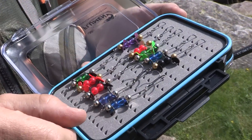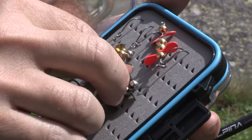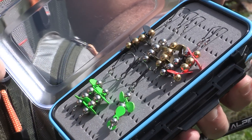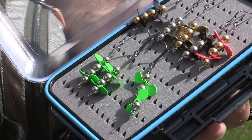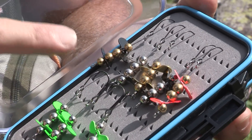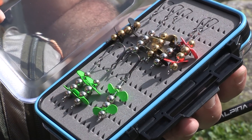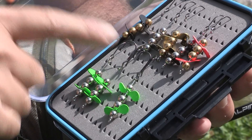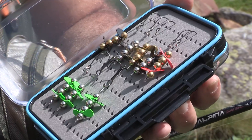Disponibile in due dimensioni: siamo a circa 2,5 grammi la misura più piccola, e questa è la versione XL che pesa 5 grammi e ha le eliche più grandi. Come tutti i nostri rotanti, con la tripla possibilità di armatura: ancoretta con ardiglioni WMC Hybrid Shape, ancoretta senza ardiglioni Maruto, e amo singolo senza ardiglione Van Fook.